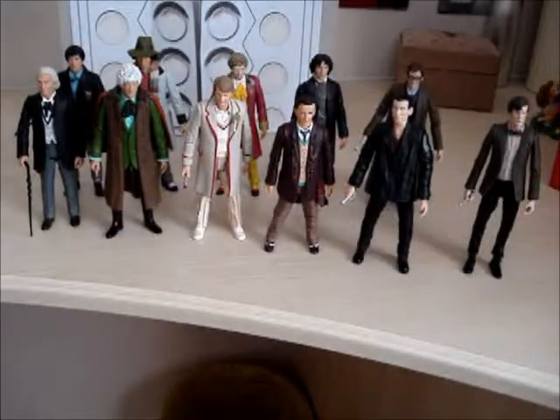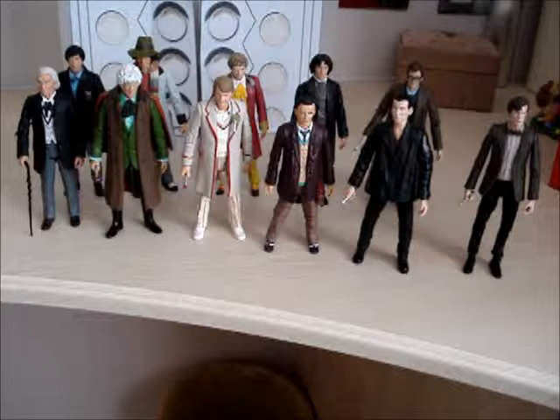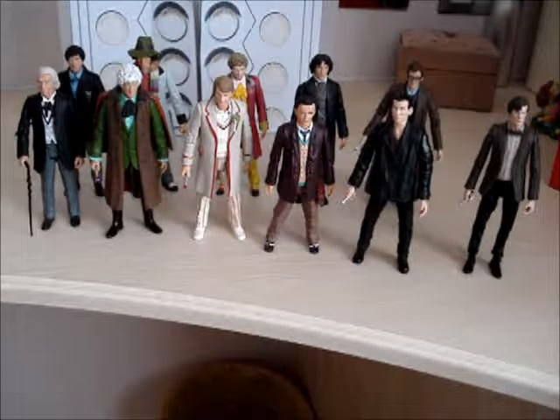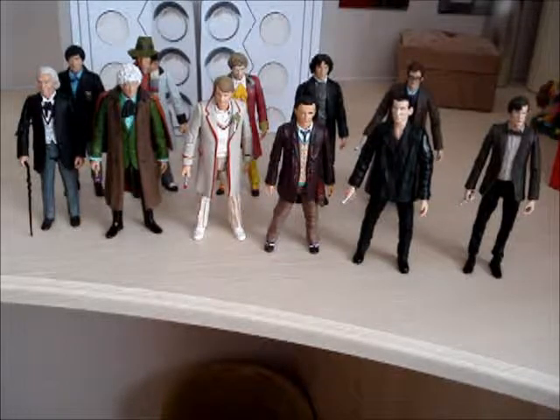That's my review — those are the Eleven Doctors set. Normally what I would do in a review is give a verdict, which most reviewers don't do. So my overall is 8.5. If you want the classics and can't get them anywhere else, I actually recommend getting this. But if you're just here to get the Paul McGann figure and you've already got all the others, you better not buy it.